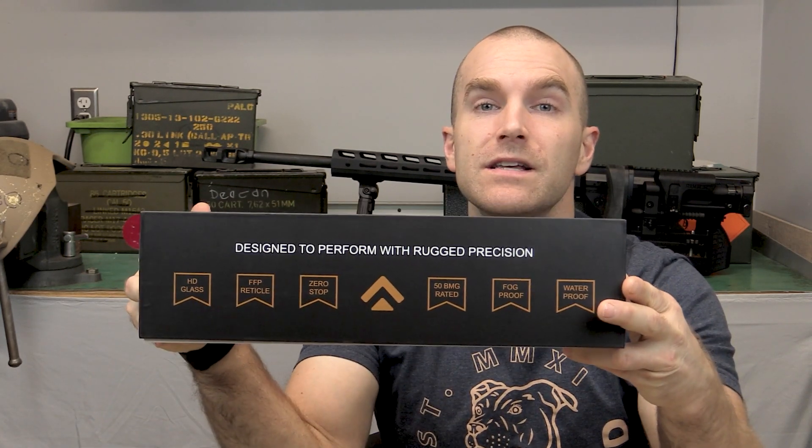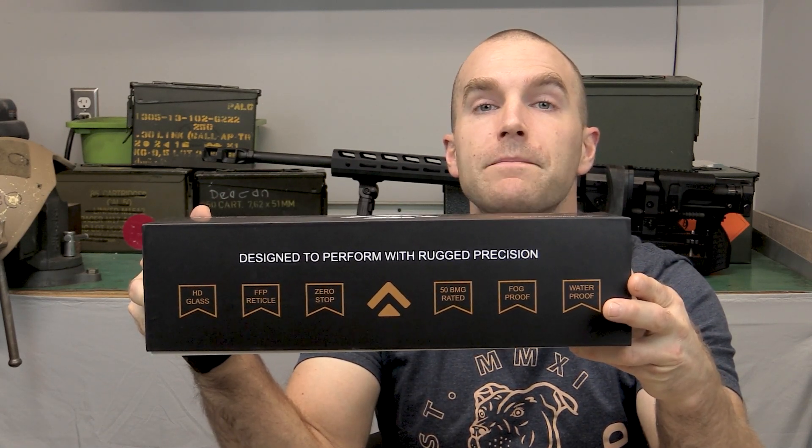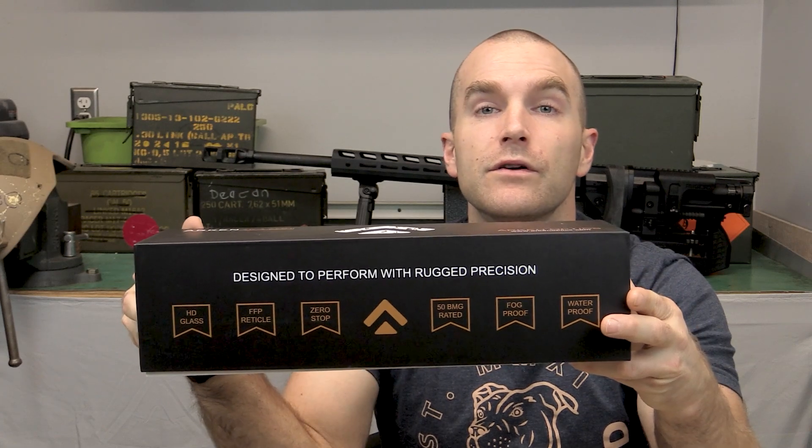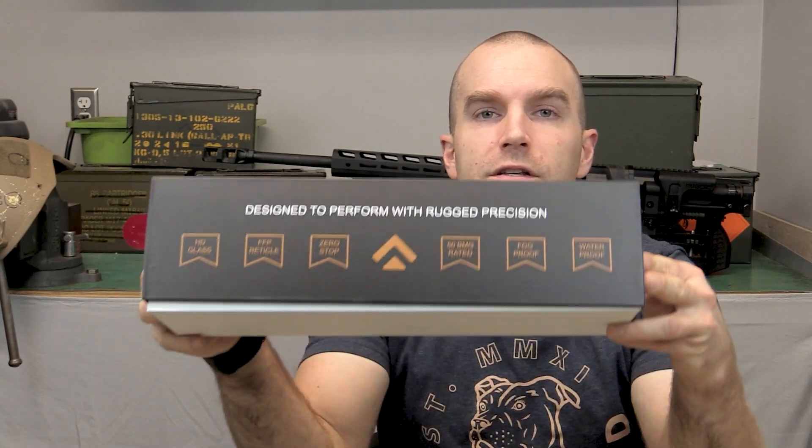Hey everyone, welcome back to the range. My name is Matt and we've got an unboxing video to do today. As the title suggests, we've got a 6 to 24 by 50 millimeter scope from Arkin Optics to look at today — this is their Gen 2 SH4 line.